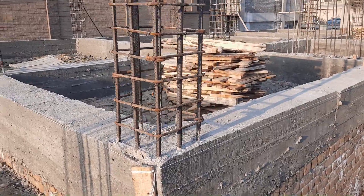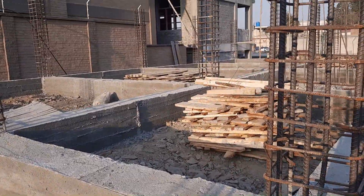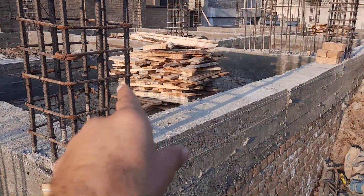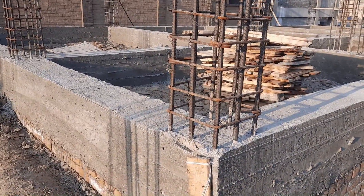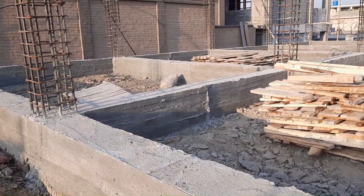Assalamu alaikum guys, welcome back to Civil Engineers YouTube channel. Today in this practical video, I will guide you for steel reinforcement details in the construction of this RCC column, and also the spacing between two columns and the steel reinforcement for each column. This is a commercial building — the column is designed for a four-story commercial building.